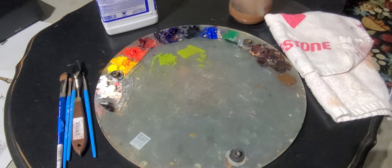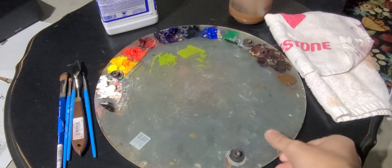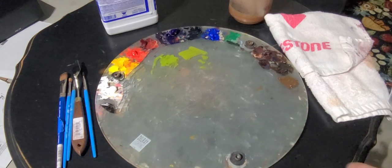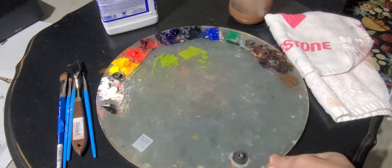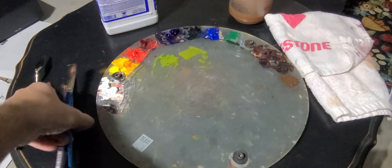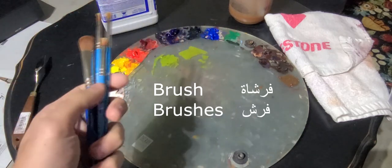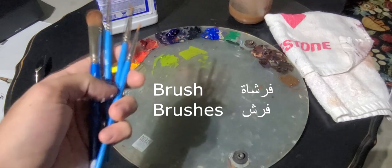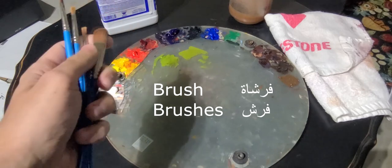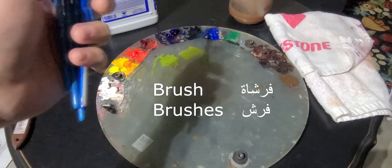So this is what I use to do the painting — this is my palette, right there. In Arabic it's called paletta; it's not an actual Arabic word but it's a derivative from French and English. I got my brushes and I have varieties of brushes. In Arabic they are called forche — singular forche, plural is forche.